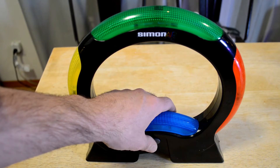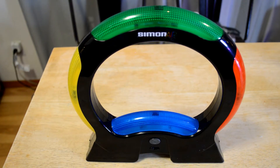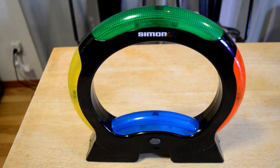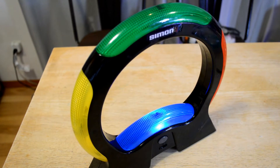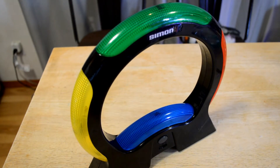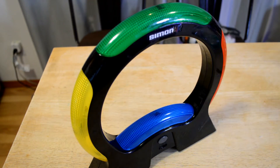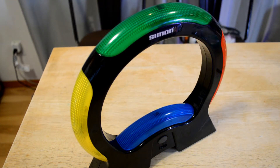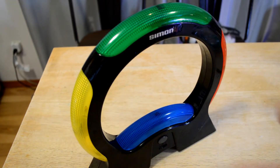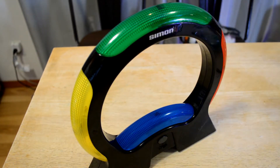So here we go — the Simon Says Air. I wasn't paying attention. I've got to put it kind of in my direction. So here we go. I'm not touching it. Okay, so that's round one. You have that double hand move.